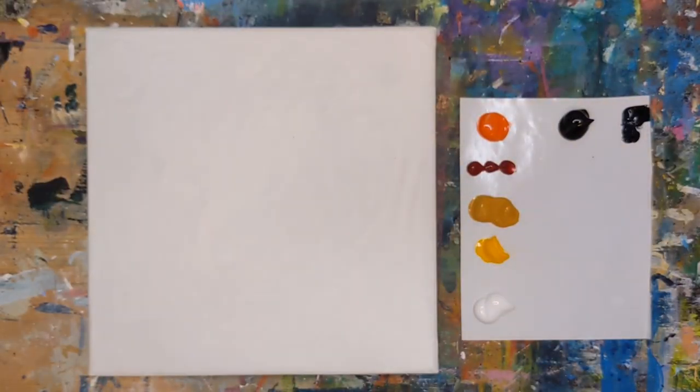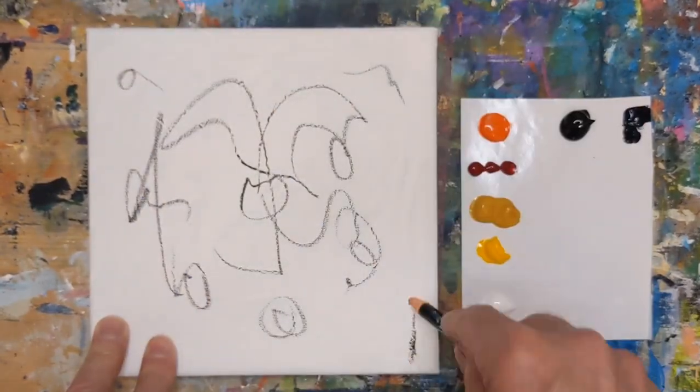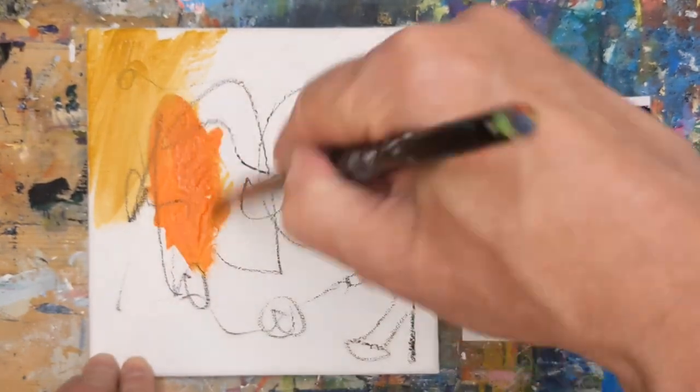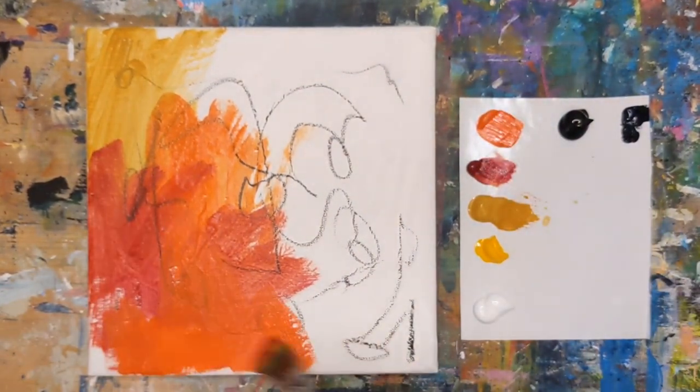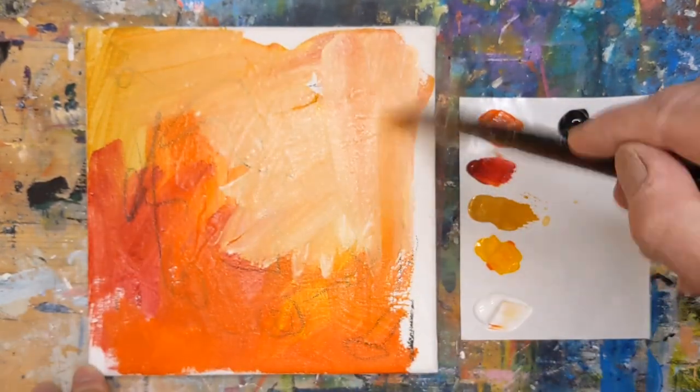Hey everybody, it's Chris Loud. Today I'm going to be doing an intuitive abstract acrylic painting loosely based on colors and patterns of a bee and honeycomb. It doesn't necessarily mean I'm going to be painting a bee in a honeycomb, just using those colors — but we'll see by the end kind of where I go.